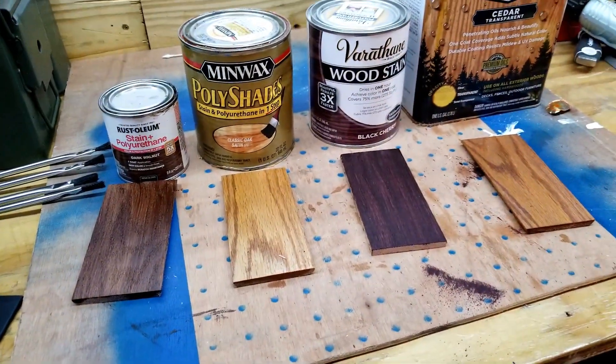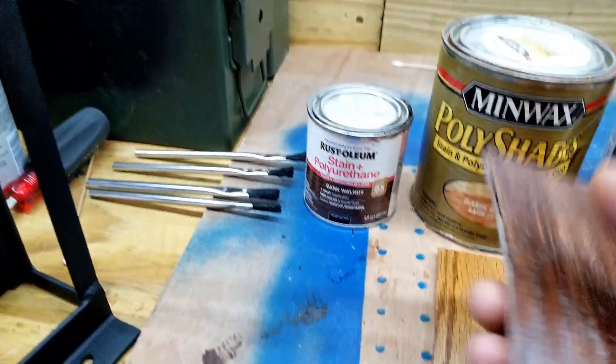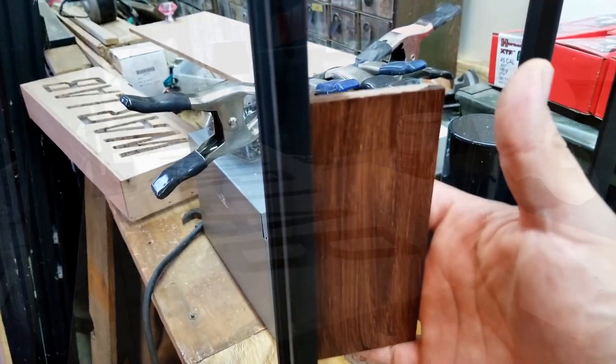These are the stains I have. I think I'm gonna settle on Walnut — I really like the contrast of the black and the brown.